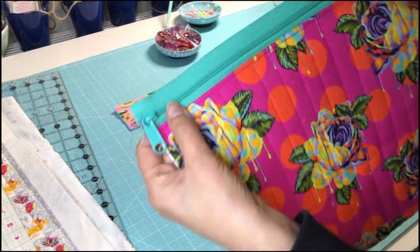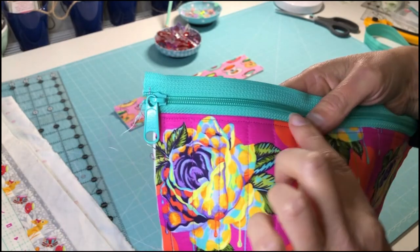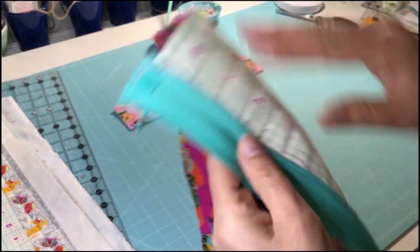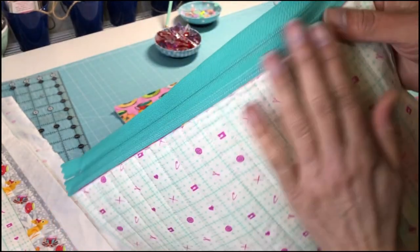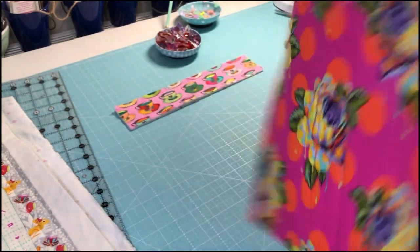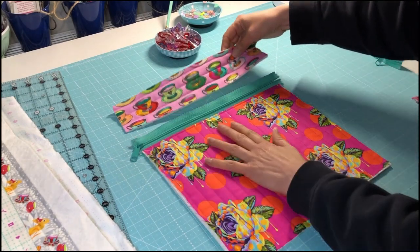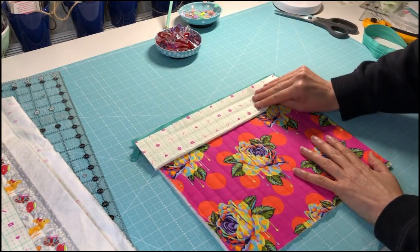I've attached the first side of the zip, and as you can see I've top stitched it after I gave it a good press and folded it back, so even the inside looks pretty neat. Now I just need to do the similar thing attaching this top section to the zipper.